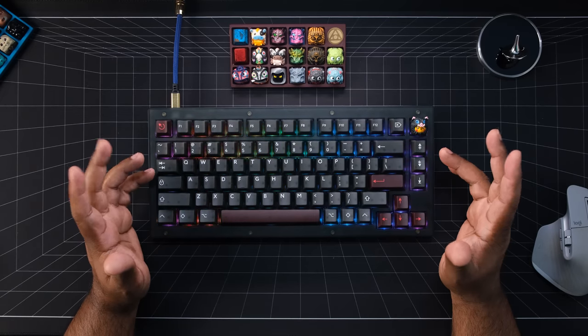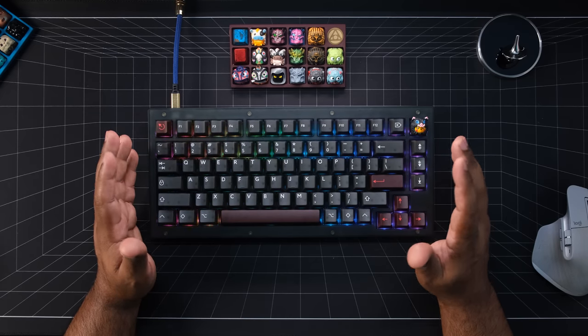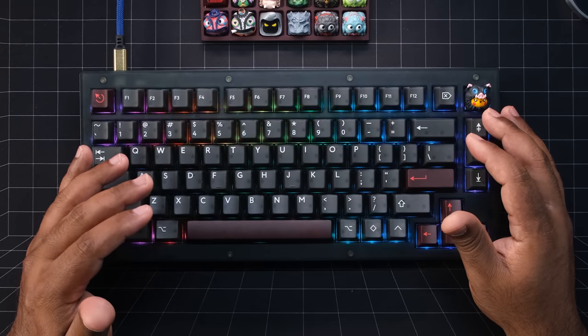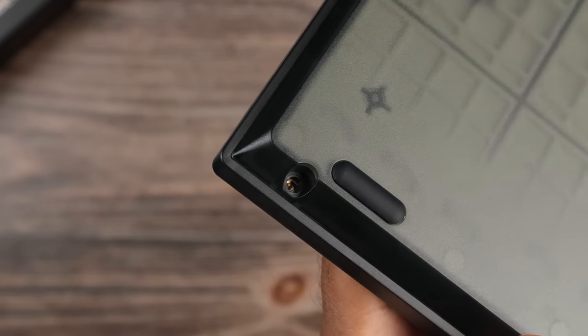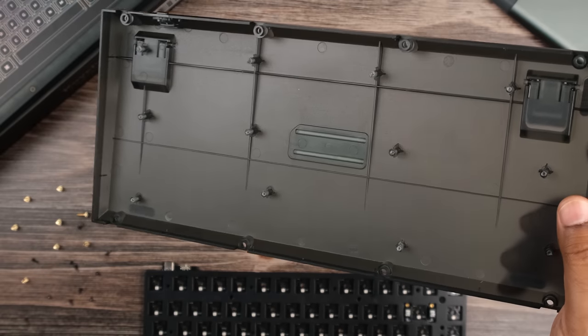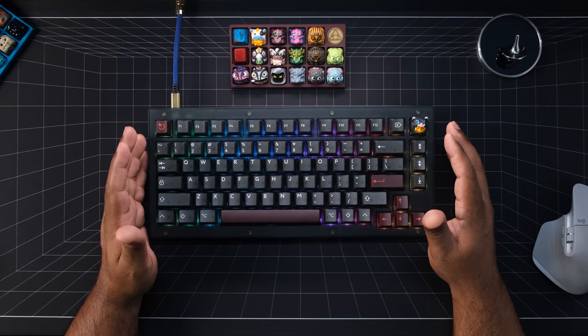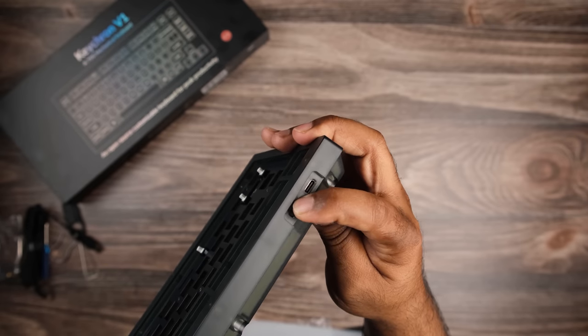The case is made from ABS plastic and it's pretty solid in hand — no cheap, plasticky, creaky sounds coming from it like some of the other boards I've used. I'm looking at you, Anne K87. The eight case screw holes have metal inserts so you don't have to worry about damaging the case every time you open it. It doesn't have metal inserts for the tray mount screws though, so be careful when tightening those down. Next to the USB-C port, you'll find the Windows and Mac toggle depending on how you roll.